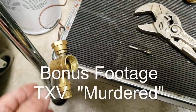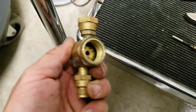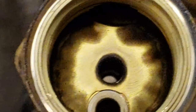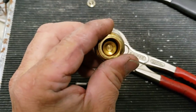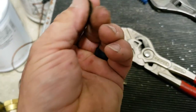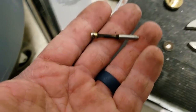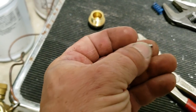All right, we have a TXV here that did not want to let the refrigerant through. As you can see, that is from not using nitrogen. This is all fairly clean — that's not. That should be that color there. And your pin that goes up and down in your TXV has a lot of buildup on it, and it's waxy on the end.